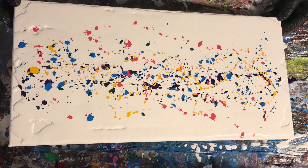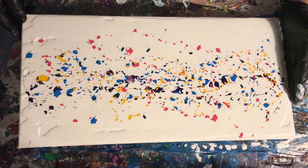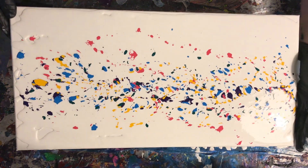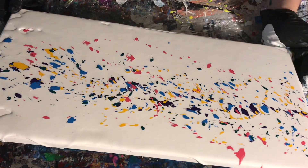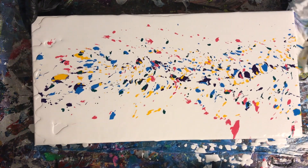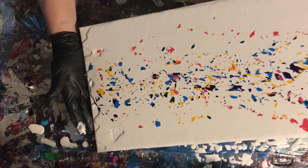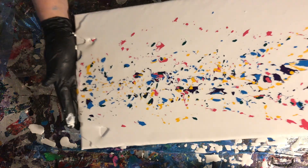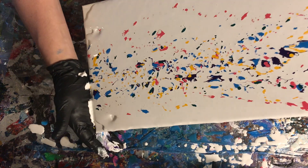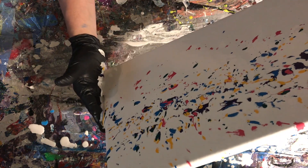I was just winging it — I didn't have a plan. I like to paint intuitively most of the time, but with pour painting I usually have some idea of which technique I'm going for. But I was just like, I think too much, so I'm just going to throw down some paint and do whatever strikes me. I'm playing with the tilting and letting the way the paint works dictate how I continue.